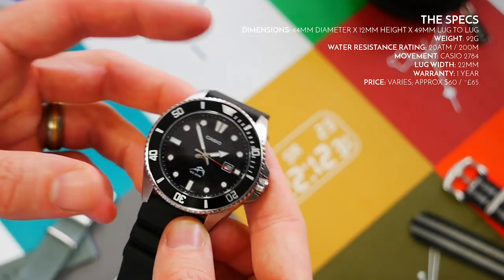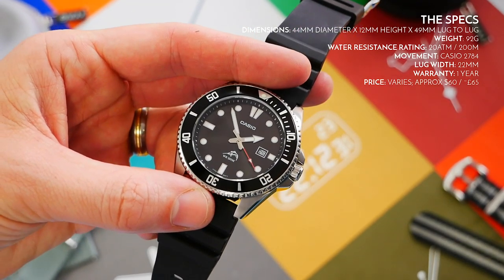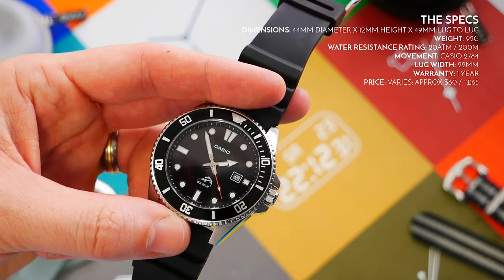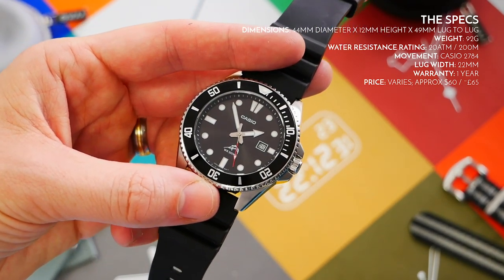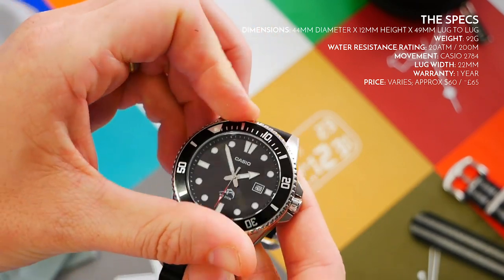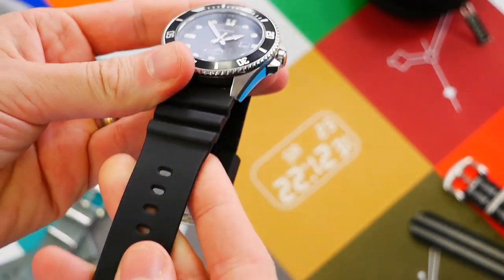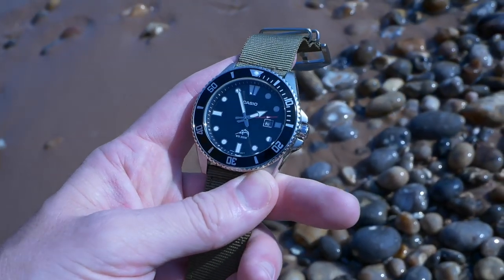You'll probably get around a one-year warranty as well, depending on where you buy it — most commonly from Amazon. Some other specs: it has a mineral crystal, a 120-click bezel, and the strap is black resin. That covers all the specs.